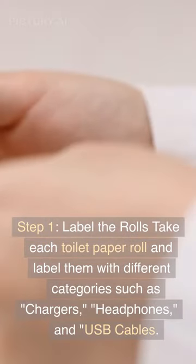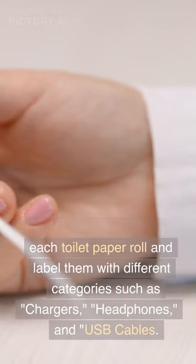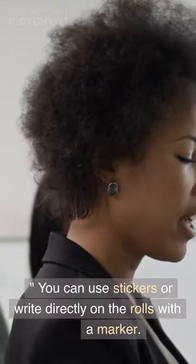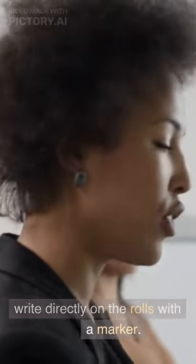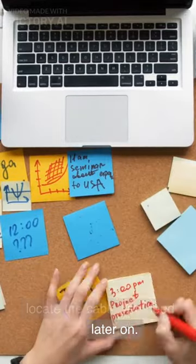Step 1: Label the rolls. Take each toilet paper roll and label them with different categories such as chargers, headphones, and USB cables. You can use stickers or write directly on the rolls with a marker. This step will make it easy to locate the cable you need later on.